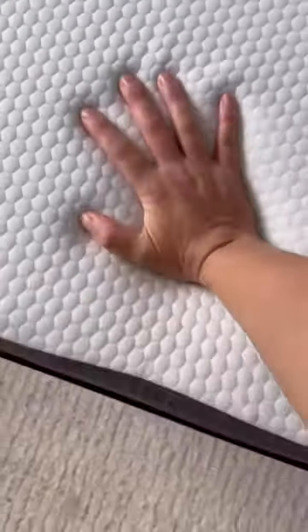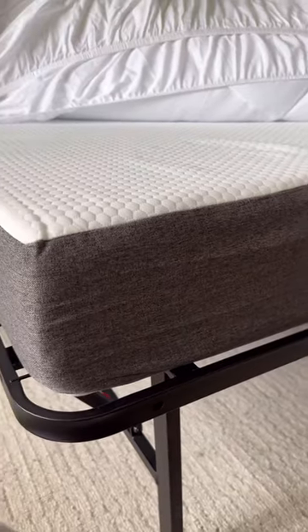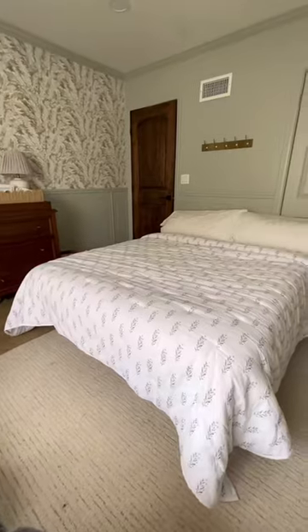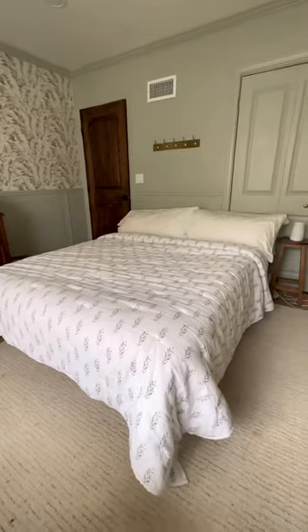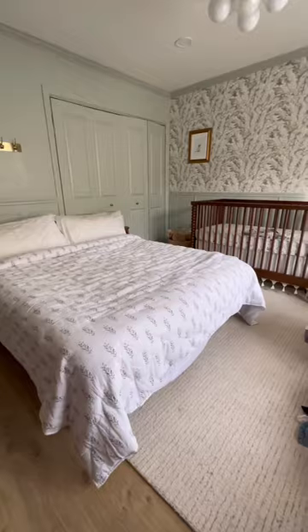The frame and mattress are from Amazon and do come in multiple sizes and thicknesses, so you can get what works best for your house. This setup is obviously a little more expensive than an air mattress, but overall I would say that this is a great investment, especially if you don't have a permanent guest bedroom. This setup works great year-round but obviously comes in handy during the holidays.